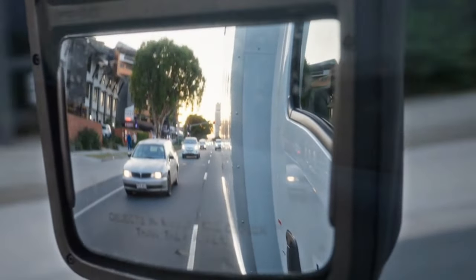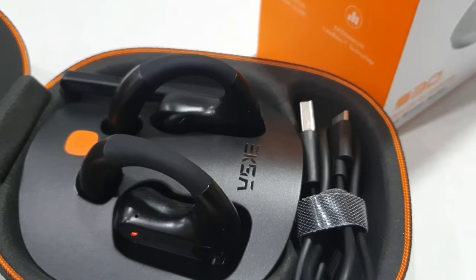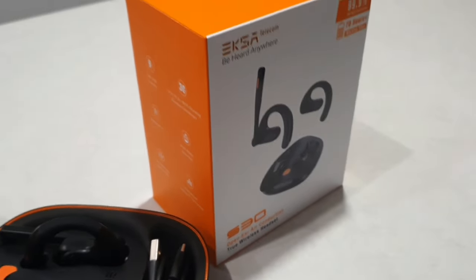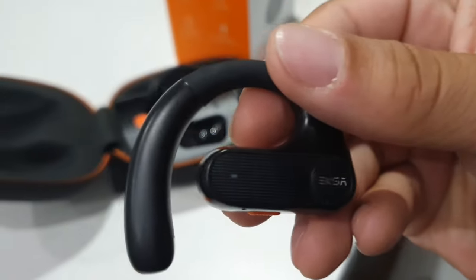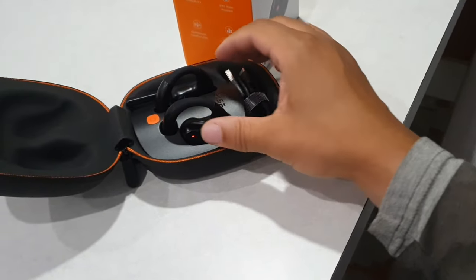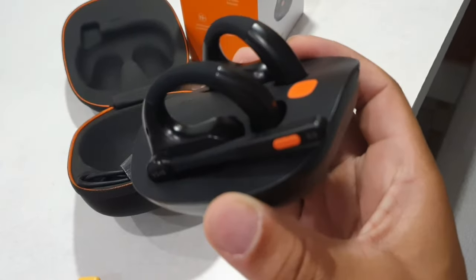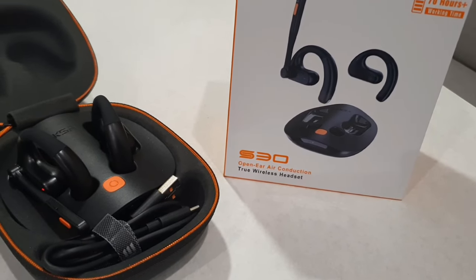The ENC level on these is way above any other headphone I've tested when it comes to the microphones, because you're going to get 54 dB noise reduction. The microphones are delivering some of the best noise cancellation possible. It takes about two hours to charge these up completely, and like I mentioned, five minutes gives you about an hour of use.